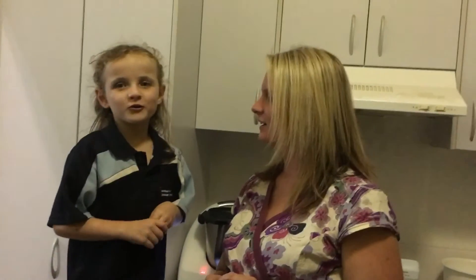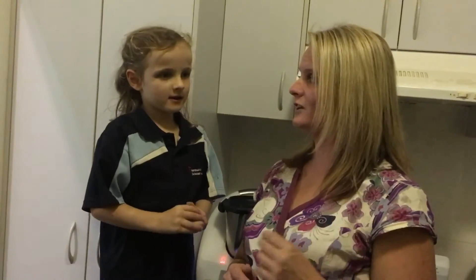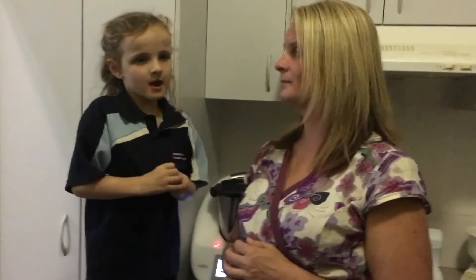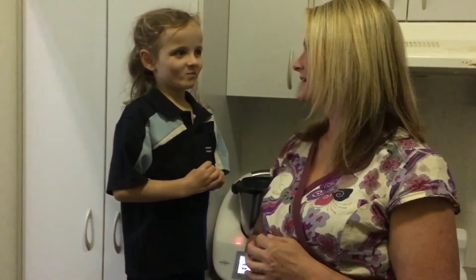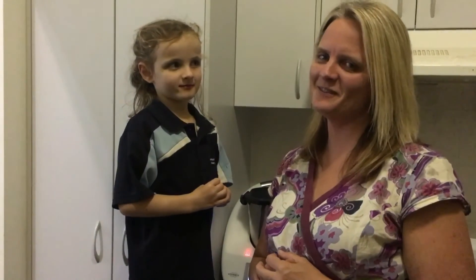You put it in a square tray and then pop it in the fridge. It sets a little bit, and that's how you make lemon myrtle fudge. We'll share the recipe with you later tonight. Thanks everyone!